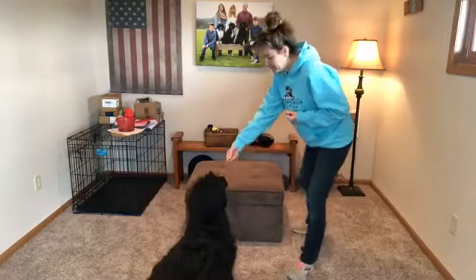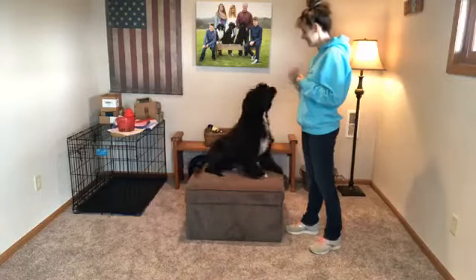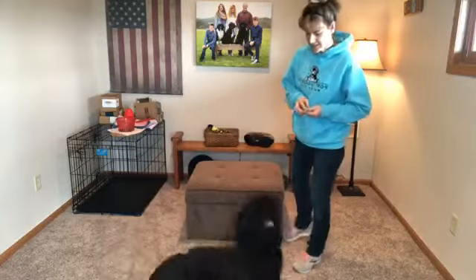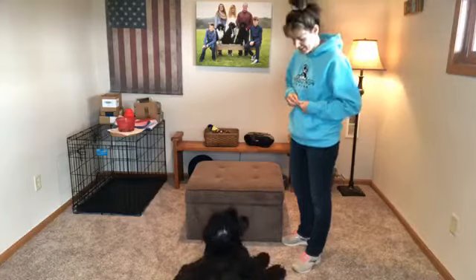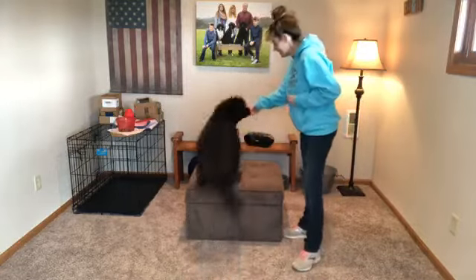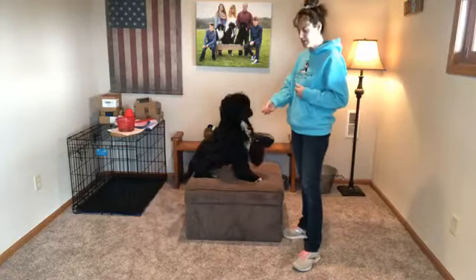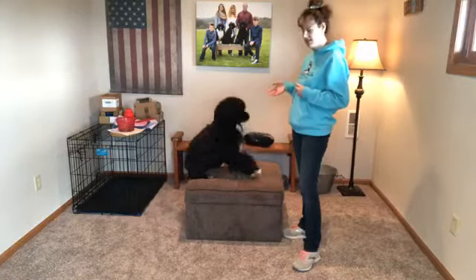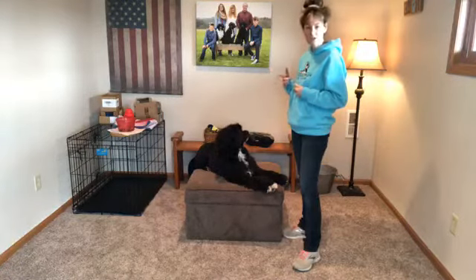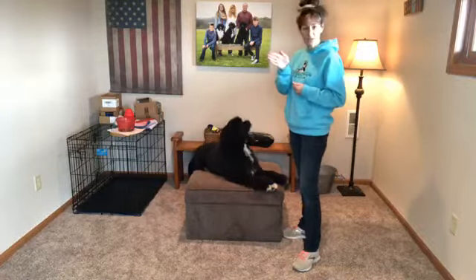So the first couple of times I'm just going to take the treat and lure her up onto the ottoman. Using the treat lure — the way that I'm putting the treat to her nose and luring her up onto the table — that eventually becomes your hand signal. It's easy to help guide your dog to where you want them to go. You could also call it target training if they're following your target, which is your hand.